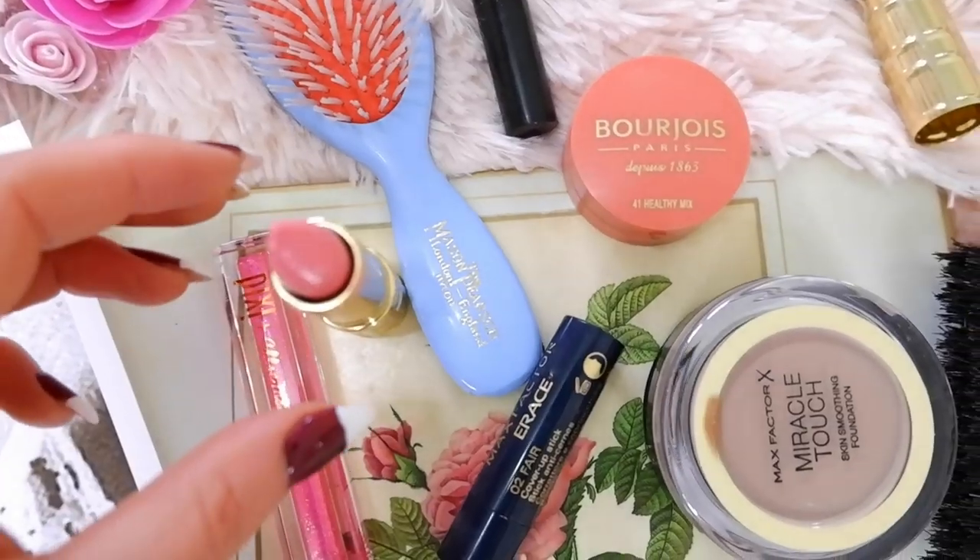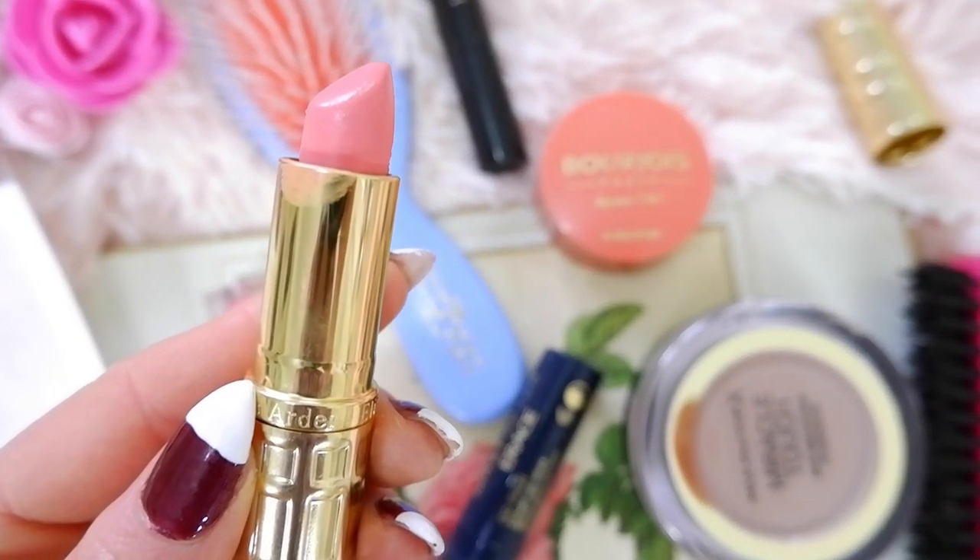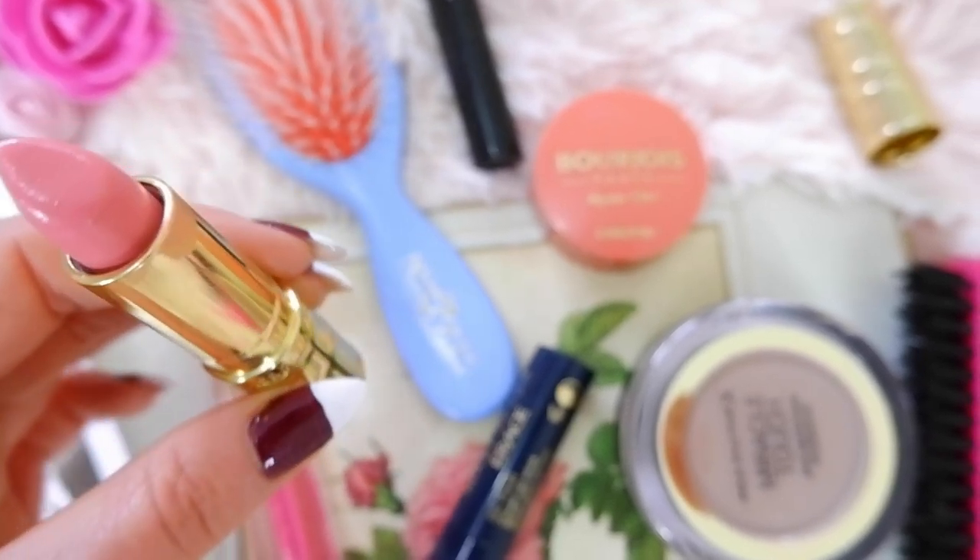She also had a baby pink lip, like a nude, so I'm going in quickly with an Elizabeth Arden baby pink shade. This is a really nice classic baby pink color to finish off that 1960s look. I actually used this shade in my Jackie Kennedy video because Jackie Kennedy loved Elizabeth Arden.